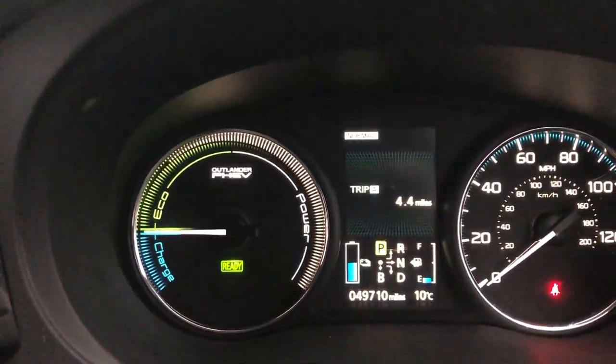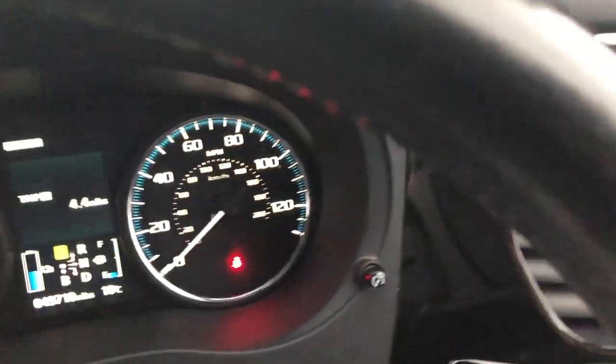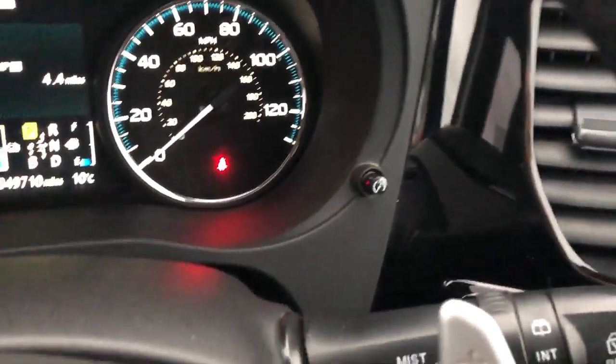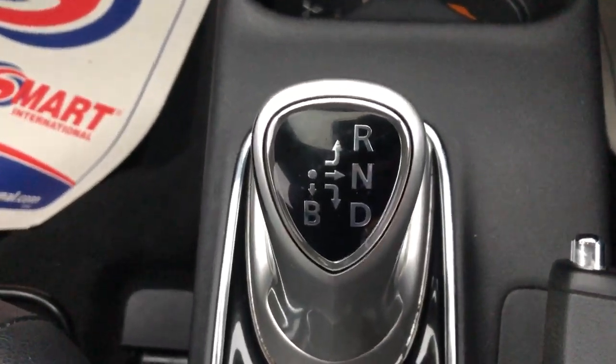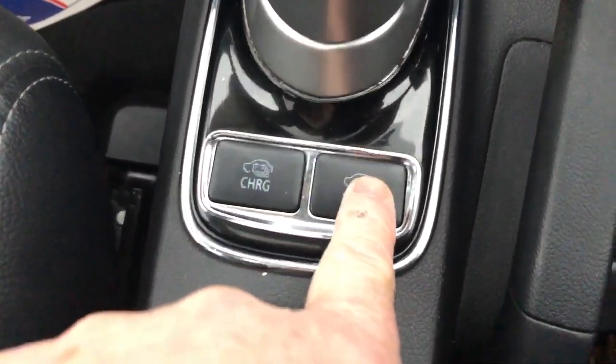Let's go through the dash layout. Paddle shift gear change there. Automatic headlights. Automatic wipers. Glass electric sunroof. Autotiptronic gearbox. Charge and save mode.